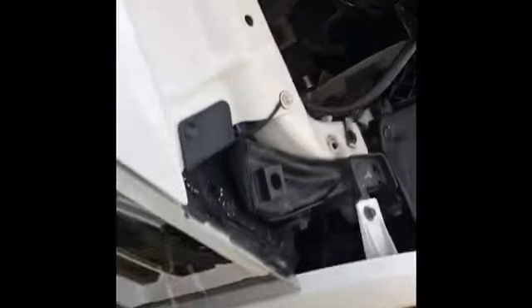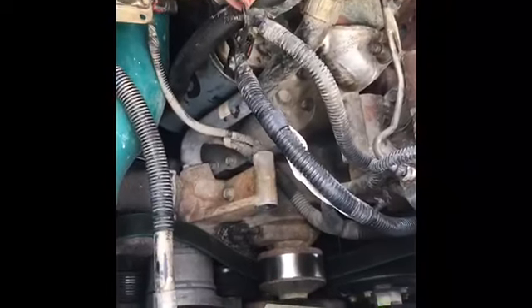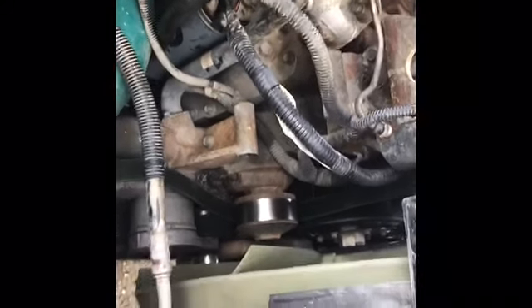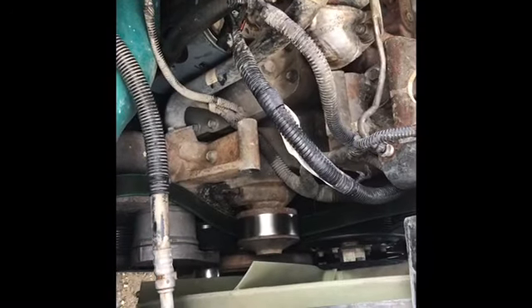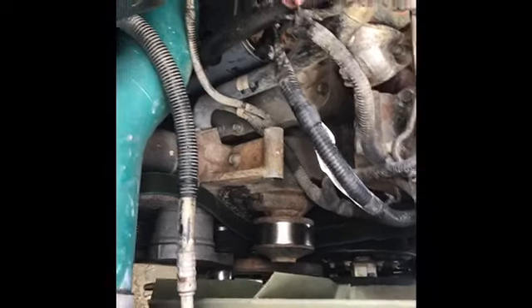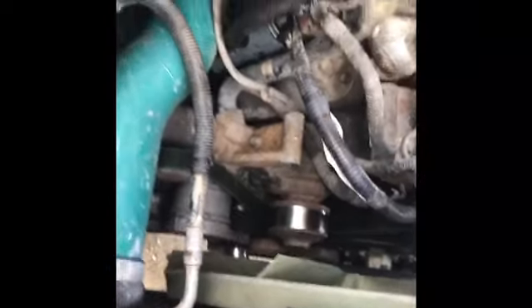The alternator is out. It probably took me half an hour, maybe an hour — but that includes looking for my tools, which are everywhere. I probably spent just as much time looking for tools as I did actually changing the alternator.